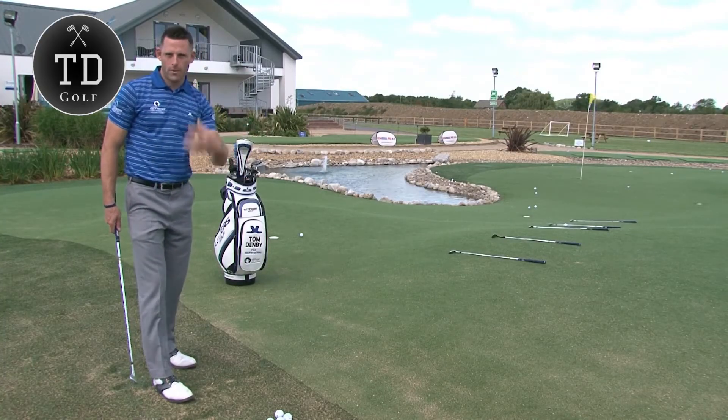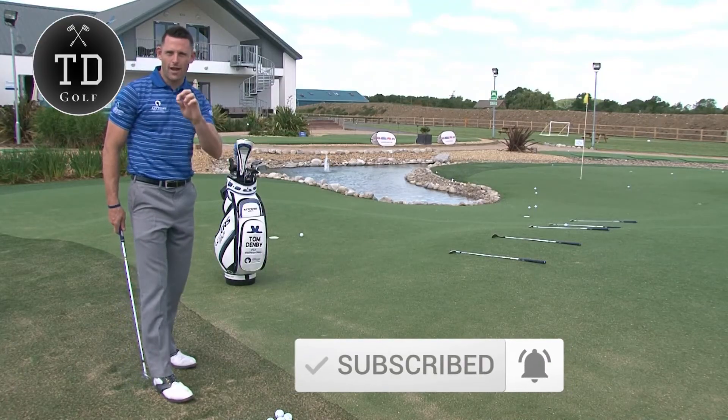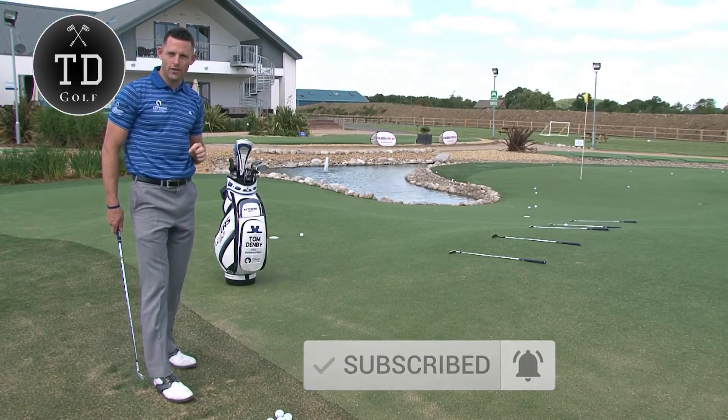If you struggle to complete that course, be harsh on yourself and start again. The ideal is to complete it, and you'll get a really good visualization of where you're trying to land the golf ball.